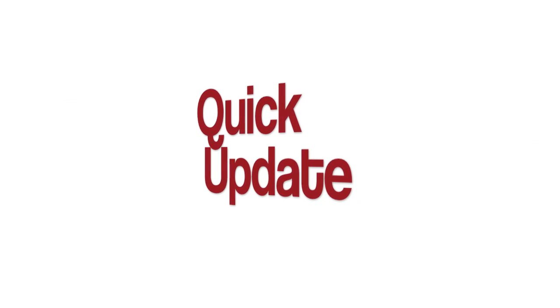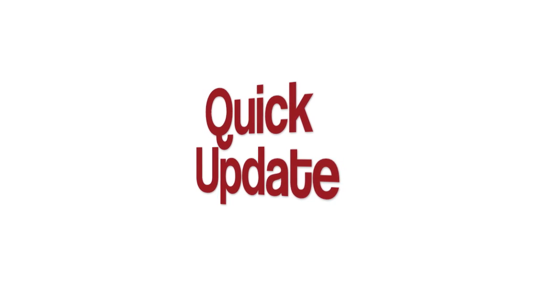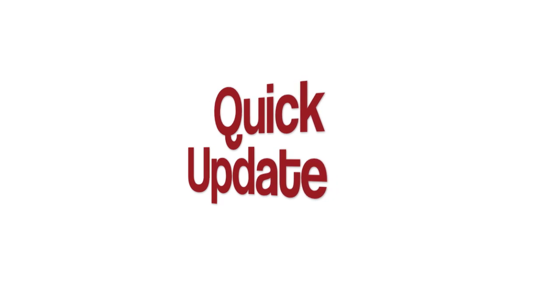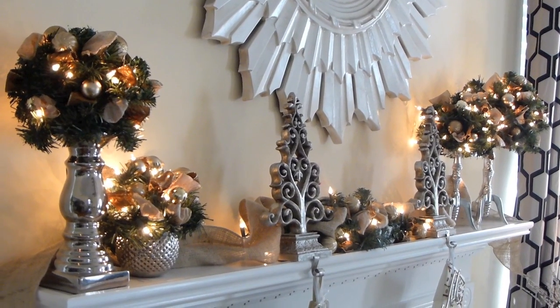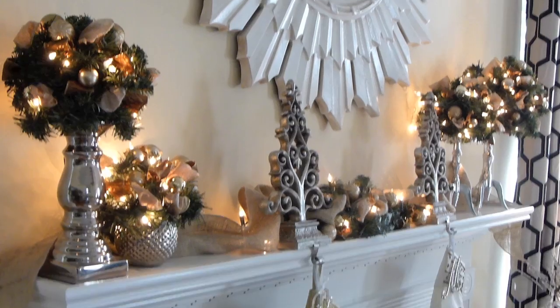Hi everyone, it's me Nikki here with a quick update in response to my video that I just posted this last weekend. I had a couple questions about my mantle and the lighting — how did I do the lighting — and I wanted to come and show you because it's difficult to explain.